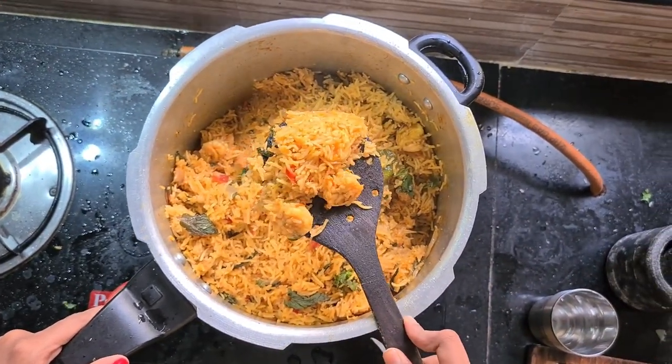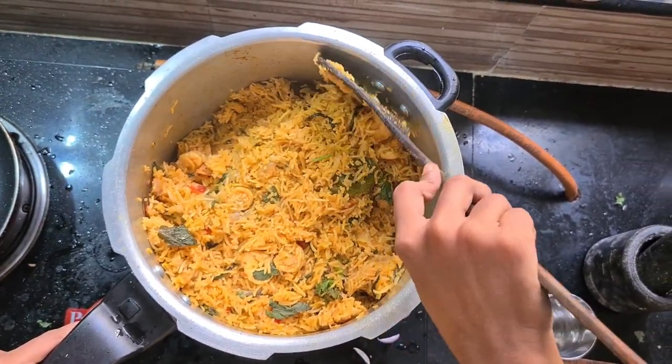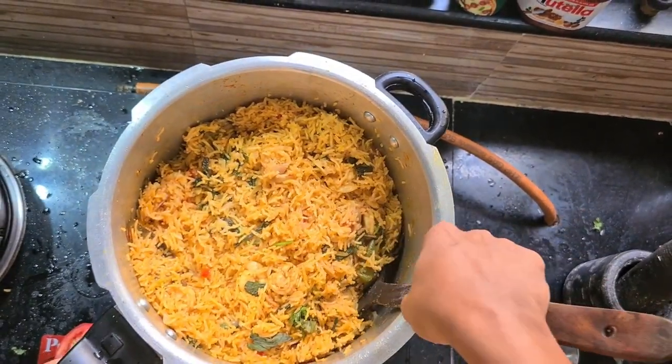We are going to eat a super prawn biryani. We are going to eat a fresh prawn. We will eat a super prawn biryani.